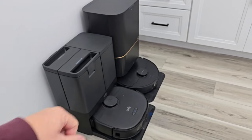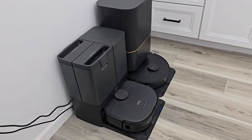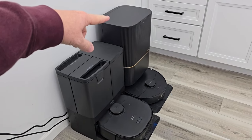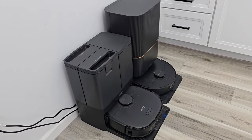One thing I forgot to mention: the Dream cleans the mop pads with hot water. I don't know that I necessarily need that, but it dries the mop pads when done, which I think helps prevent odor. The Dream actually heats the water that spins around and washes the mop pads — that is a little bit different.